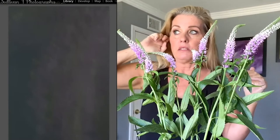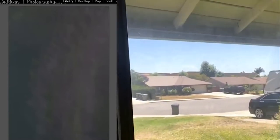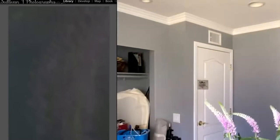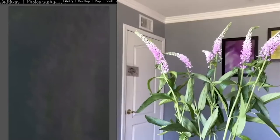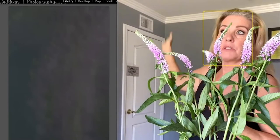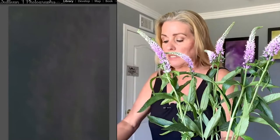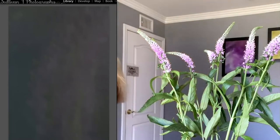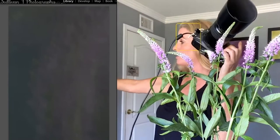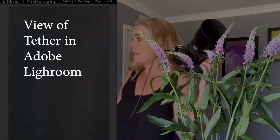I'll share with you so you can see everything — this is my dirty window and my neighbors. The light, the sun, is actually coming from the opposite side of my house, so it's not coming directly in; that's why I have everything open. I'm tethering to Lightroom so you can see what's on the other side of the camera.